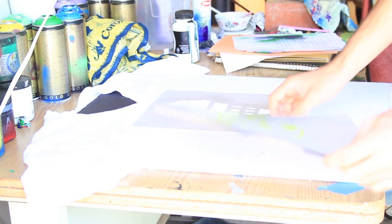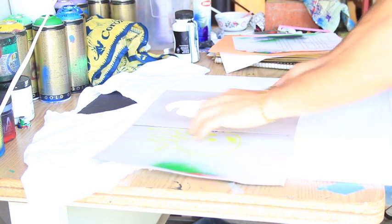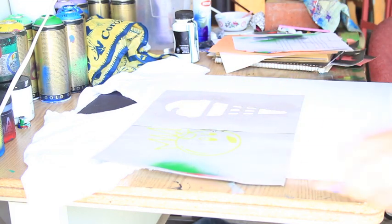That looks pretty good. Spray painting is kind of a messy process, so you'd want to put little paper around the edges so that when you spray paint, you don't go off to the edge of the shirt — filling outside of the stencil.